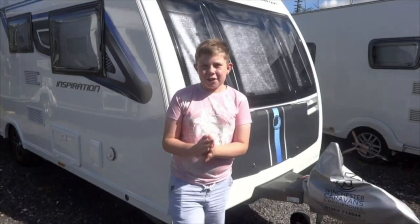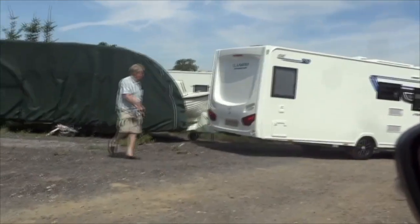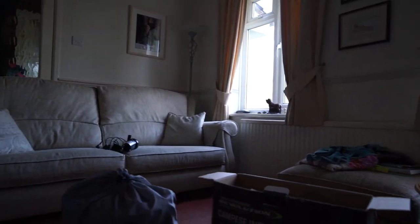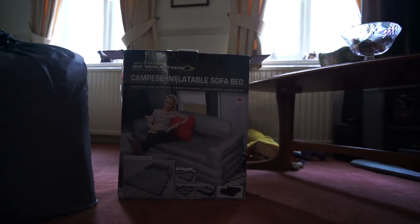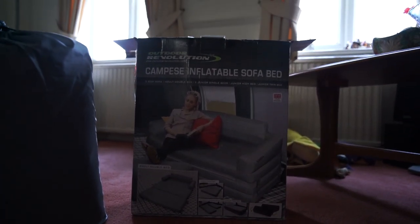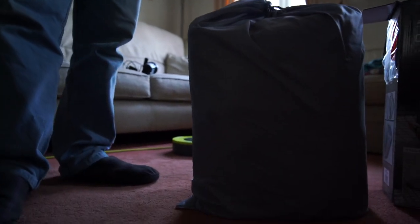Hi everybody! Welcome back — I've got my glasses on today because I've got to read some instructions. We're going to be showing you this new Campy's inflatable sofa bed. It's an Outdoor Revolution product — it's a settee and a bed. That's the box it comes in, nice little bag, and we're just going to inflate it and see what it looks like.